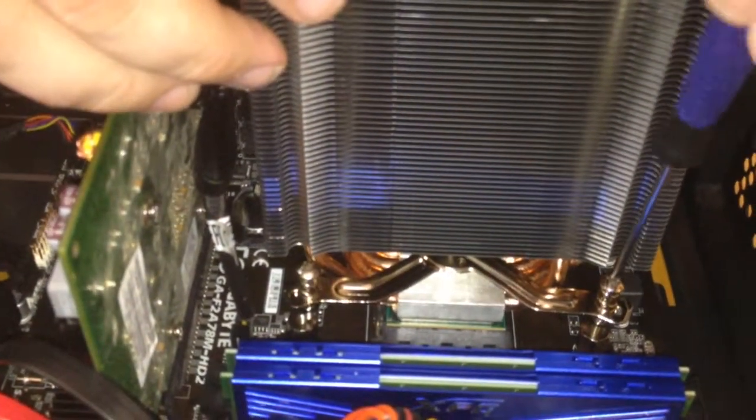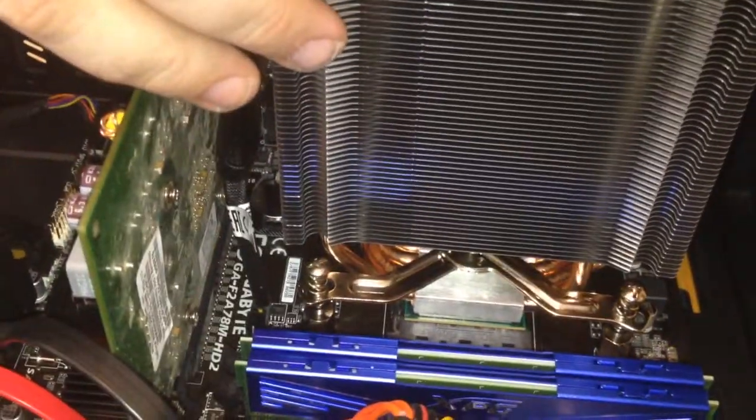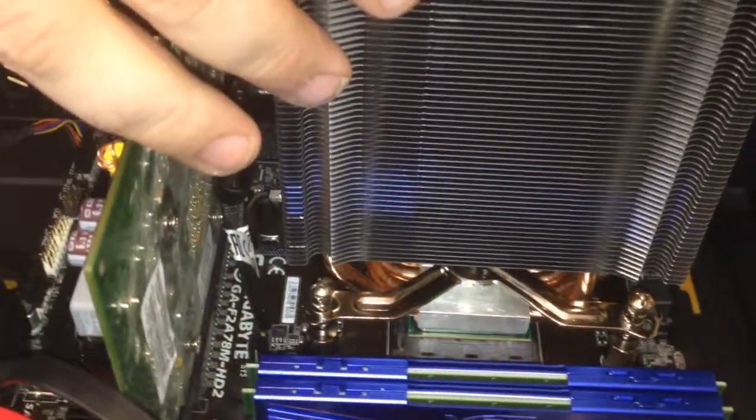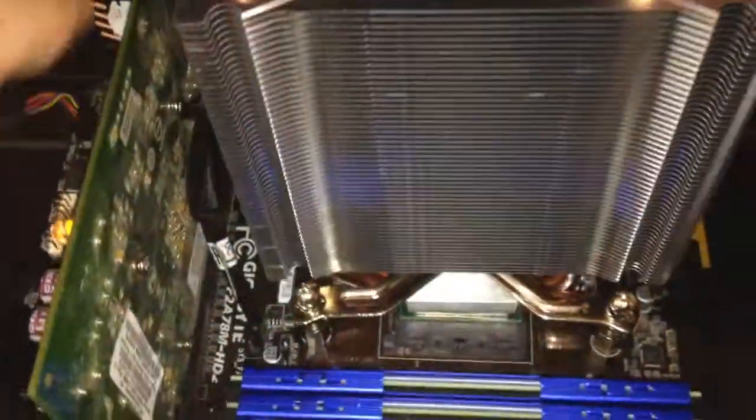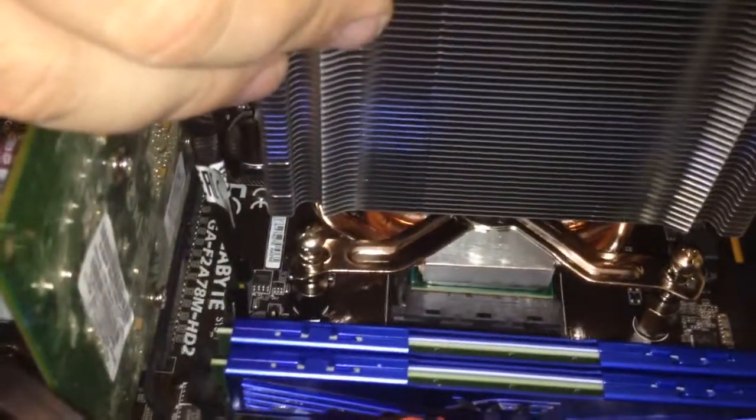Overall, I give this heat sink a must-buy rating over any stock heat sink. I am seeing a difference of about 5 to 10 degrees on average under load. Sure, there are better options out there, but if you are looking for a low-cost heat sink with minimal risk, this is a solid choice for any gaming PC.